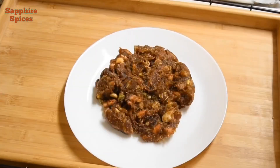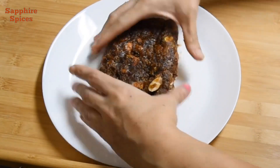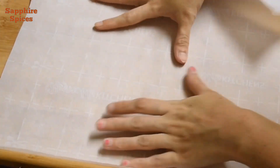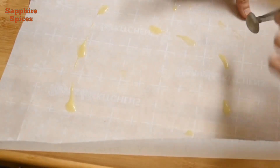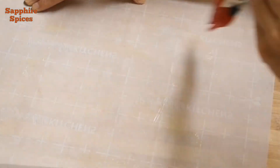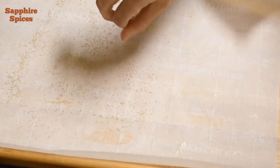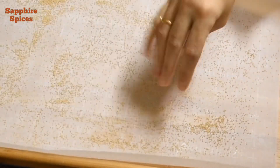Now remove the mixture onto a plate and allow it to cool a bit. Take a piece of parchment paper and apply ghee or clarified butter on it. Spread poppy seeds and colored pistachio on the parchment paper so that the dates roll will get coated with poppy seeds and pistachios.